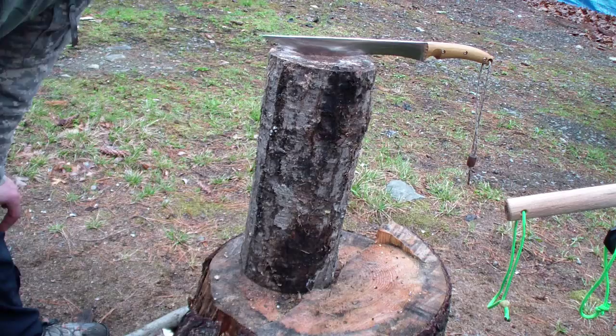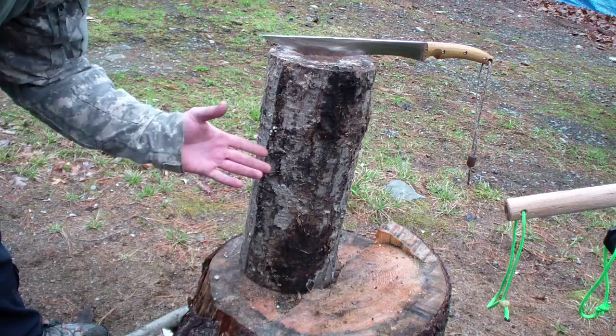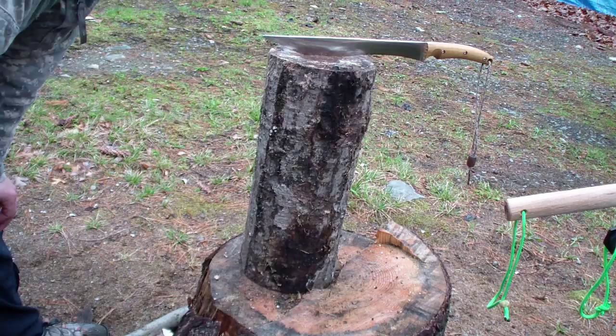Hey folks, so we are gonna do some splitting. Now here is the deal with splitting for me personally — I would never split something like this in the wild. First off, you will never find something like this in the wild. Second off, even if I carried a saw, a portable big saw that I could saw this through, I would not do it. For me it is just a waste of energy.